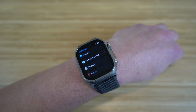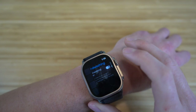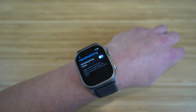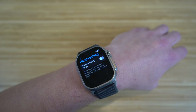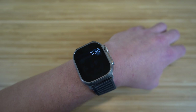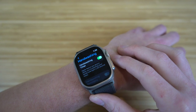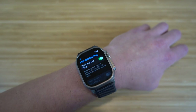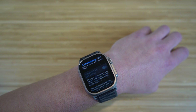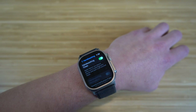Did you know you can use your Apple Watch Ultra to help time your hand washing? In settings, go to hand washing and the Apple Watch can detect when you're washing your hands and automatically start a 20-second timer — the standard recommended hand washing duration. It will notify you when the 20 seconds are up. Scrolling down, you can also turn on hand washing reminders to receive a notification if you haven't washed your hands within a few minutes of returning home.